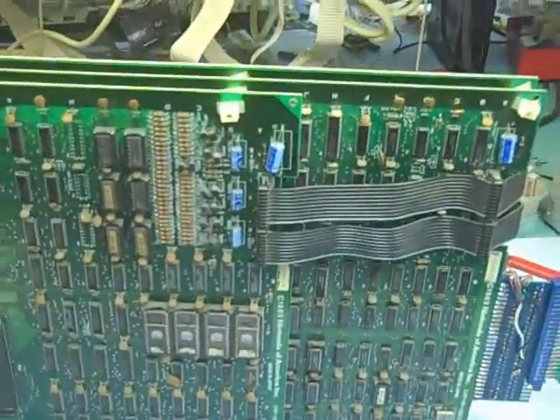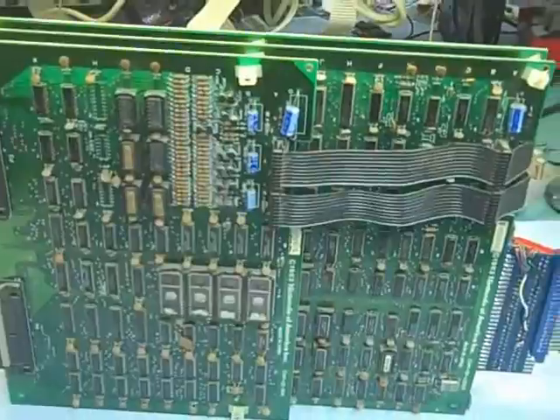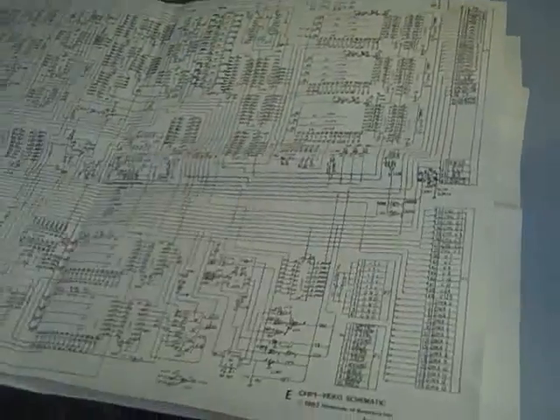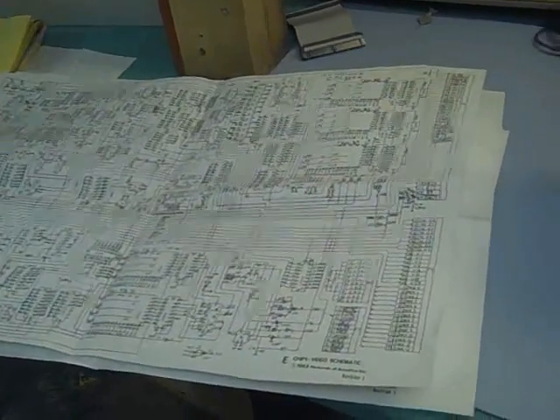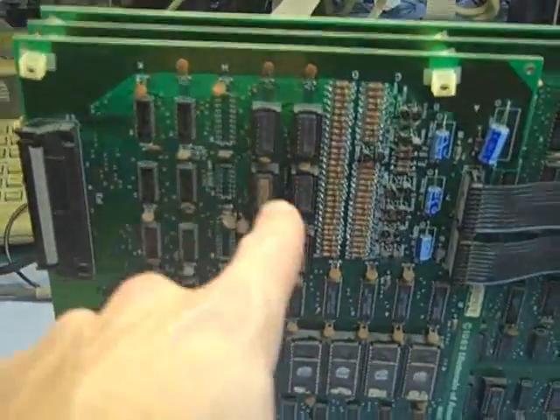That small board generates the actual RGB signals. There's a pair of them because there are two monitors, one for the upper and one for the lower screen. I actually managed to find a schematic for that board — all the other PDFs I found online only included the video and CPU board schematic, but one version had the background board schematic, I believe it's called CHP02. Anyway, these are the signals sent to the monitor — R, G, and B for each monitor — and there are color PROMs associated with those, right here.